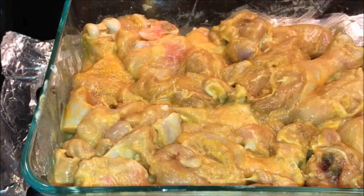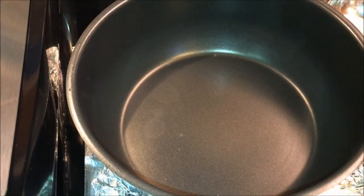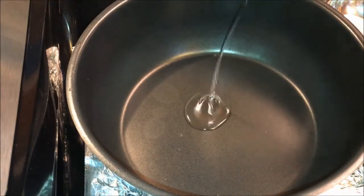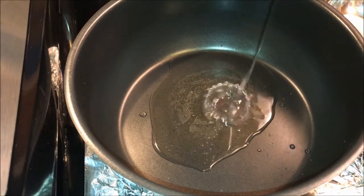This is mixed well. Let's marinate for 30 to 45 minutes. The pan is getting heated — add about six teaspoons of oil.